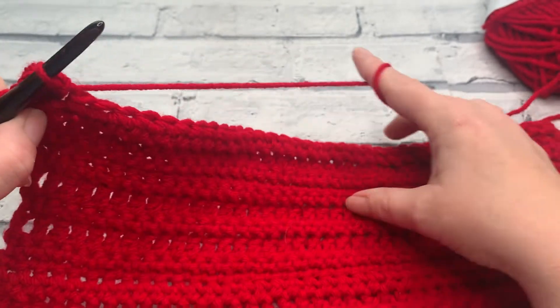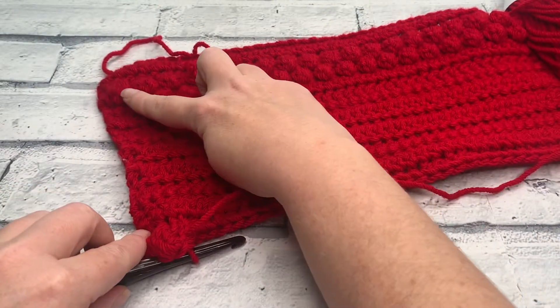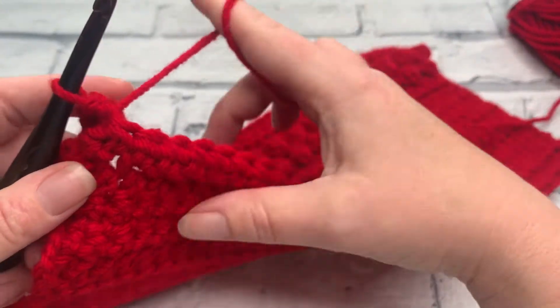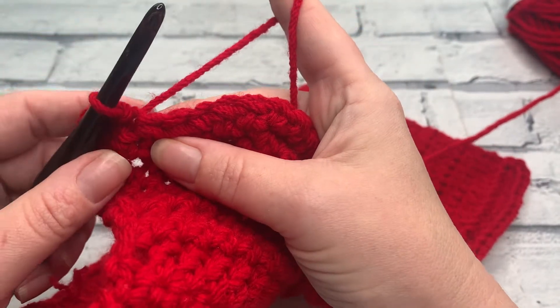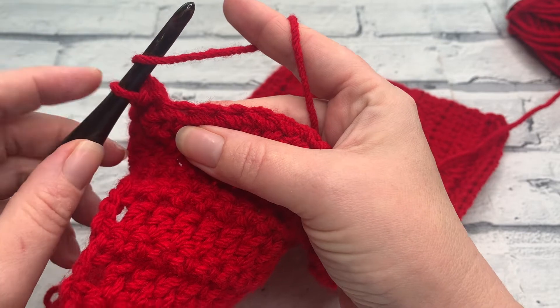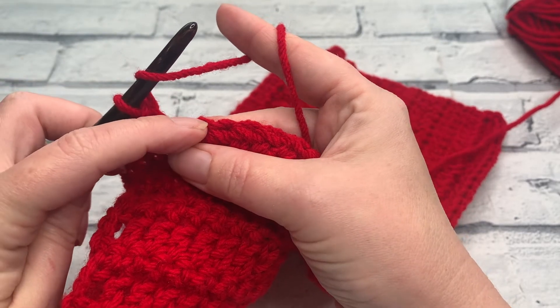There it is — it should be on the same side as where your bobbles were worked previously, and your diamonds if you're doing the slightly more advanced version. Now we're going to repeat this all the way down our stocking, working one berry stitch, closing it with a chain one and finishing with a slip stitch.